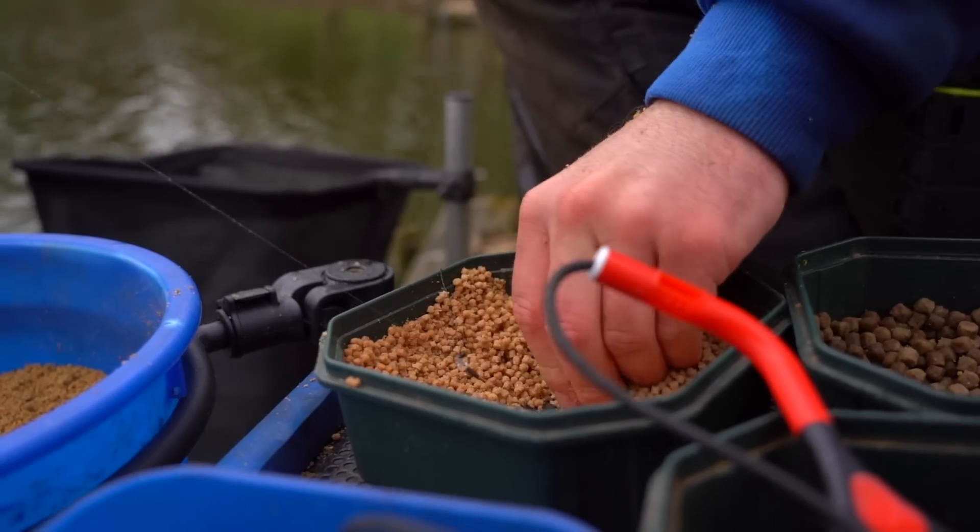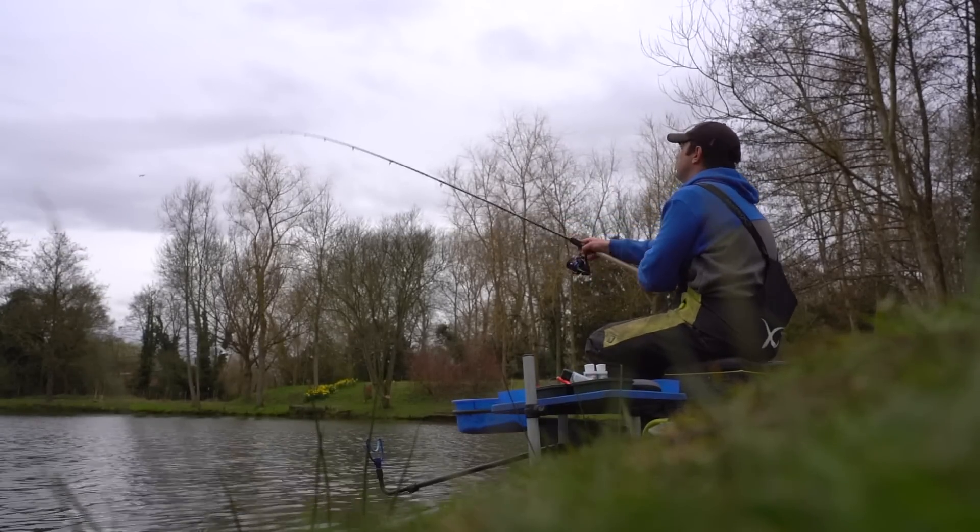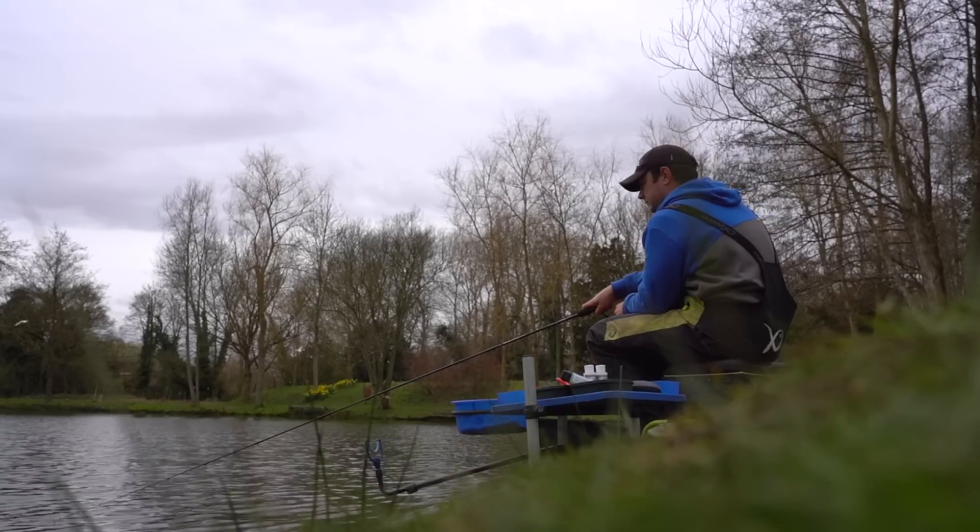Another reason why I choose to fish it on the feeder rather than the pole is because, as the fish haven't been charging around all winter, there's normally still a bit of clarity in most lakes and sometimes the cast shadow of the pole can really spook them off. So I'm only chucking about 20 to 25 metres, just past the pole line, and it can be really devastating this time of year.